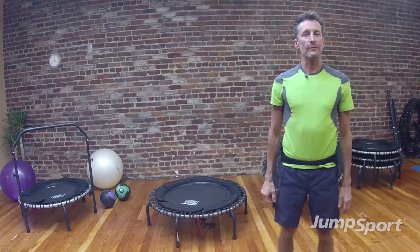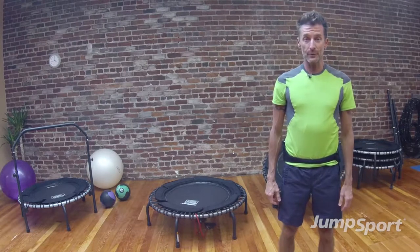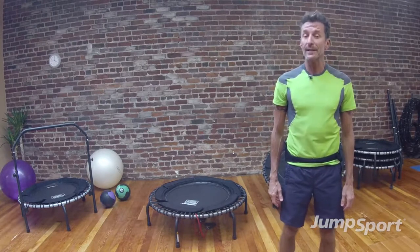Hi, it's Jeff McMullen, master trainer for Jump Sport Fitness, and we're going to be doing a flatbed trampoline workout today using tubing as an amenity.